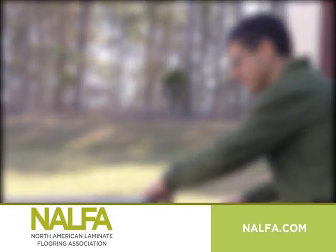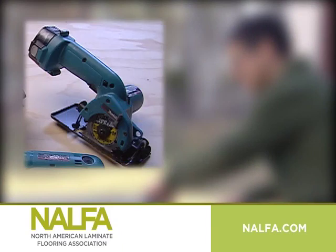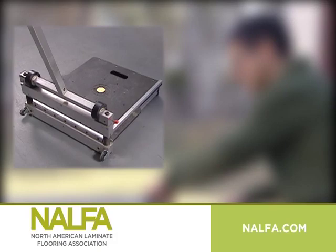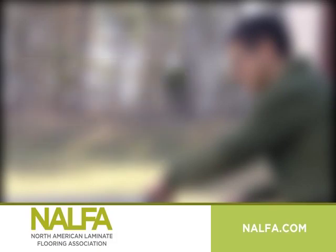Use dustless saws when possible. Saw types include: jigsaw, table saw, battery operated circular saw, telescopic shop saw, dustless cutter, chop saw, and drill with spade bit.